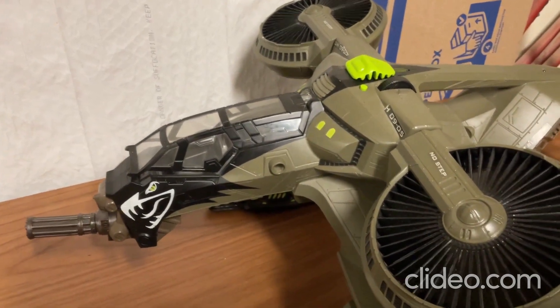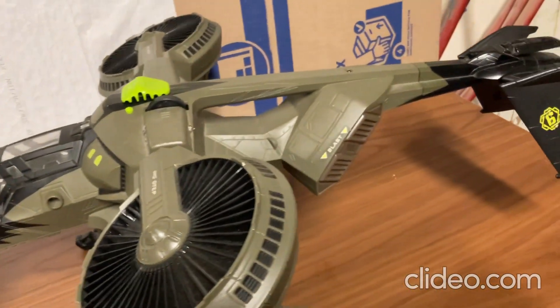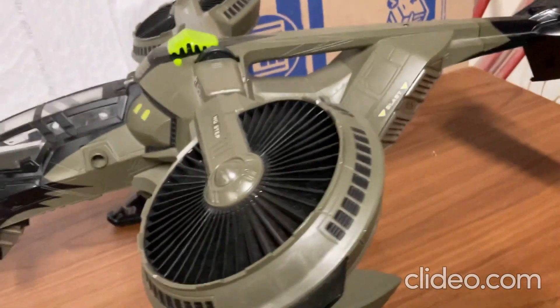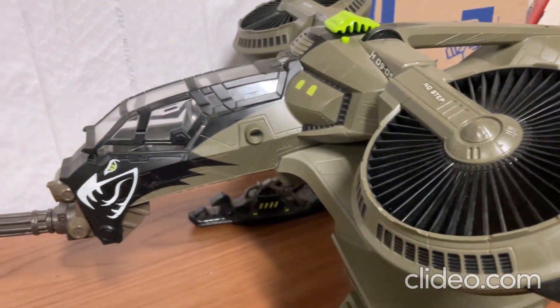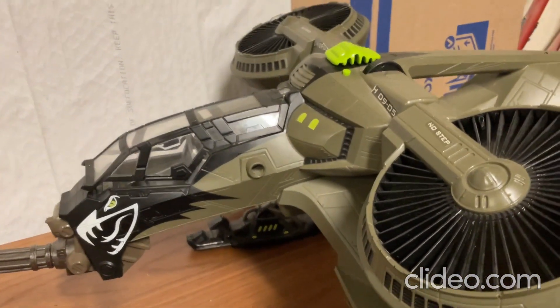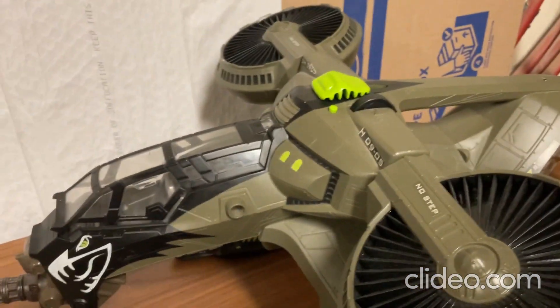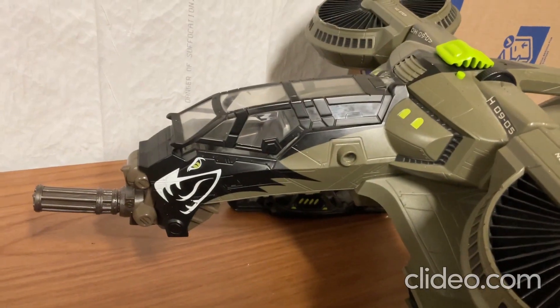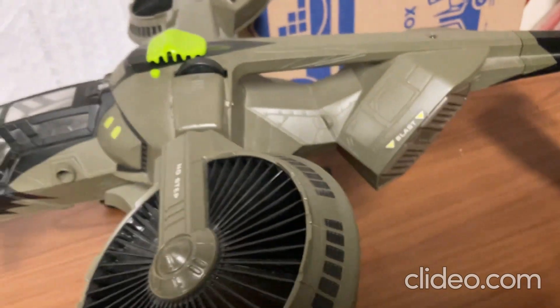Hey everybody, check out this really awesome new toy that I got. I got this toy just yesterday, and I just wanted to show this off to you all. This is called a G.I. Joe Sigma-6 Dragonhawk, and it's pretty much a type of gunship, sort of a helicopter type of toy.